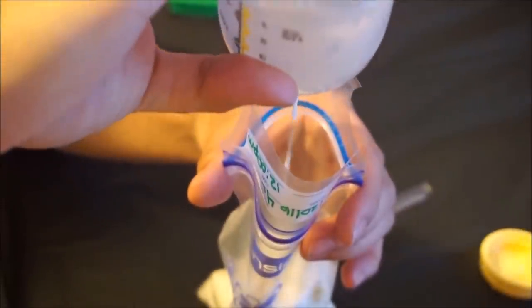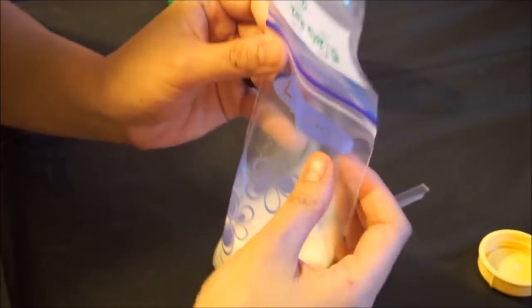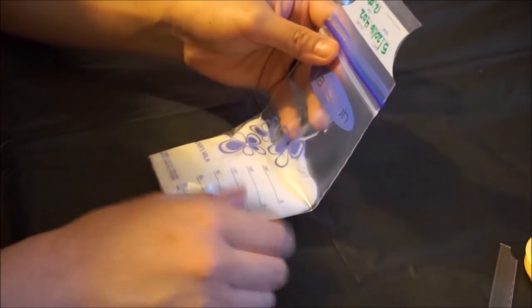Carefully pour all the milk inside the bag, then slowly lay the bag flat on the table to take out as much extra air as you can, and then seal it.